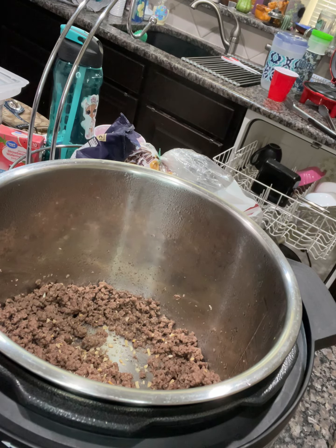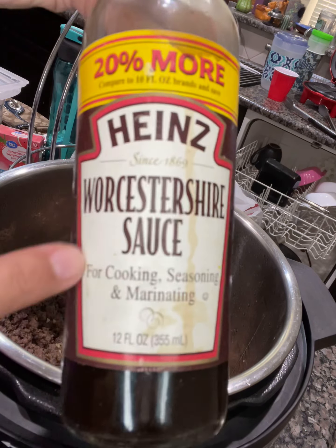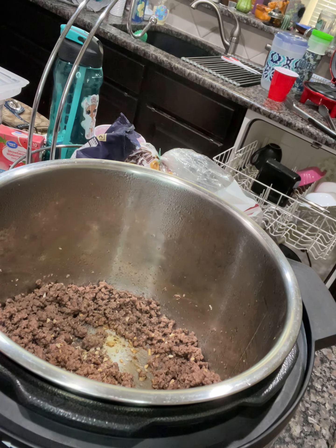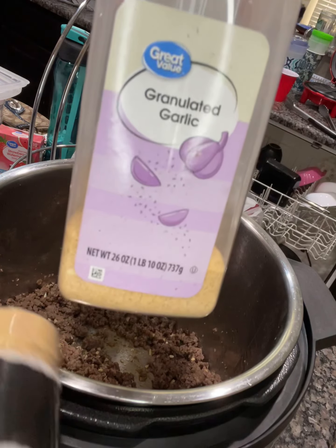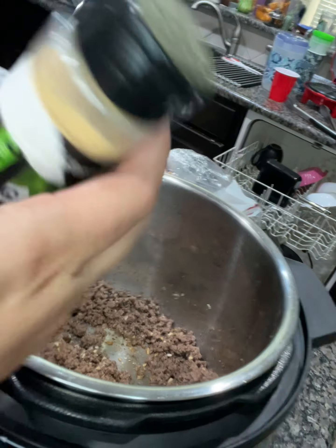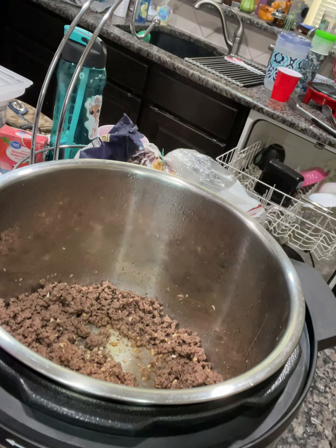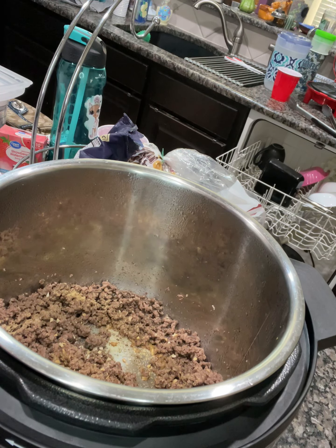You can put some Worcestershire sauce — I'm not sure if I'm pronouncing it correctly, but if you know, you know. This is the Heinz one and I really like it, so I just eyeball everything. I'm going to put a little bit of garlic in here. I normally buy this big jug of garlic but it's hard to pour into things, so I pour it into this little one that I recycle from other containers. So let's do this — garlic — and you can put a little bit of pepper in here.